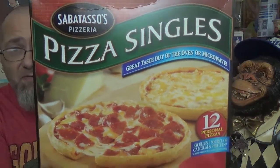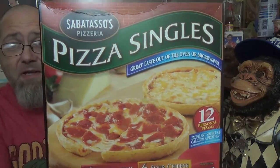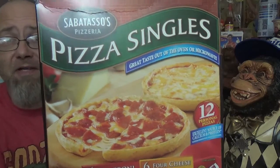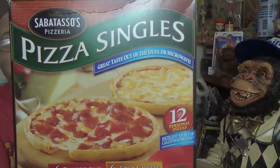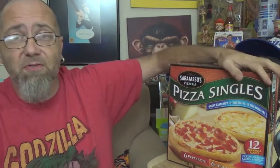This is the box you're looking for if you're looking for this in stores — by stores I mean like a wholesale club. I got this at Costco, as you can see. You get 12 of these bastards in here. We keep these stocked up in my freezer because my six-year-old loves these things.